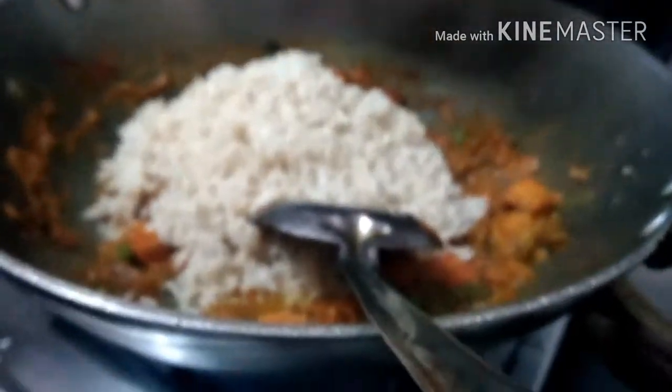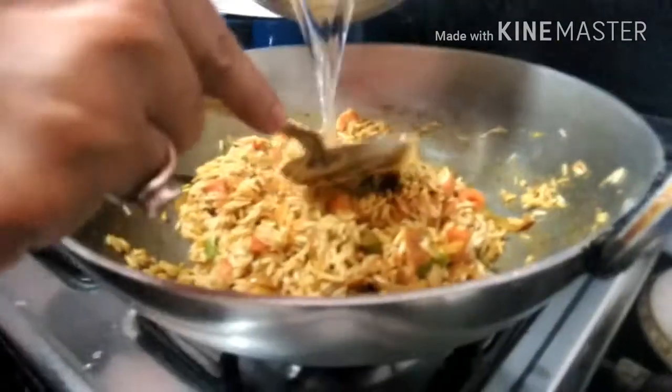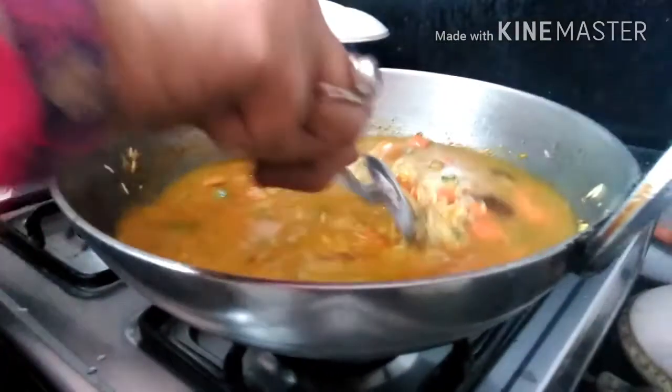Now add your rice and continuously mix everything together. After one boil, bring it to a low flame and cook for 15 to 20 minutes.